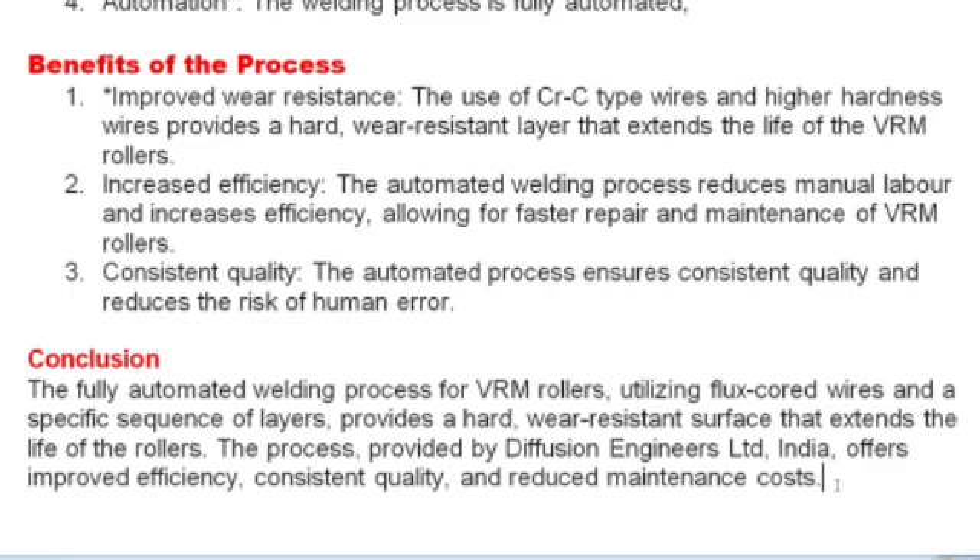The automated process allows for faster repair and maintenance of VRM rollers and ensures consistent quality, reducing the risk of human error. The fully automated welding process for VRM rollers, utilizing flux cored wires and specific layer thicknesses, provides a hard wear-resistant surface that extends the life of the rollers.